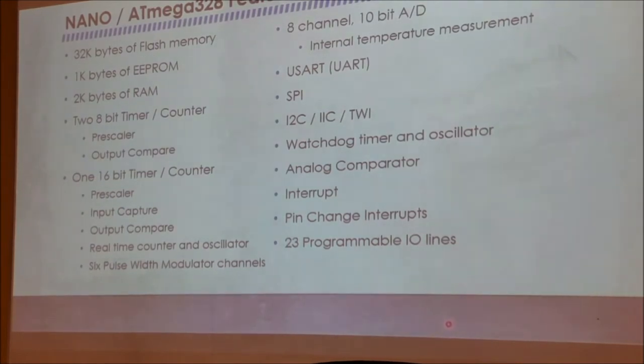So here are the features of the Nano. It has 32 kilobytes of flash memory for program storage, 1 kilobyte of EEPROM for non-volatile data storage — values you want to keep after power is removed, like calibration values — and 2 kilobytes of RAM for normal program operation. It has two 8-bit timers and one 16-bit timer, with input capture and output compare functions. With input capture, an incoming signal can capture a count. With output compare, you can create an outgoing signal that toggles a bit every time the counter reaches a set number.